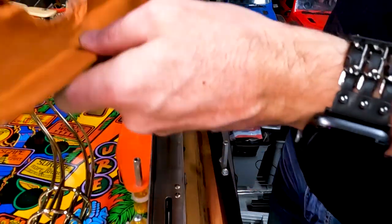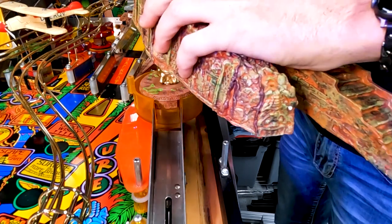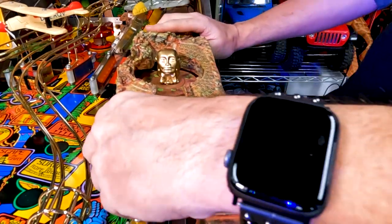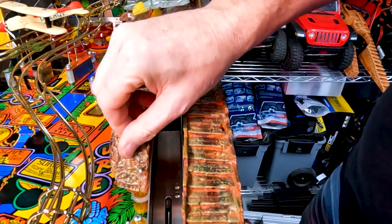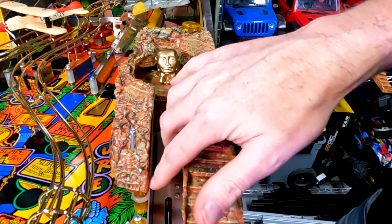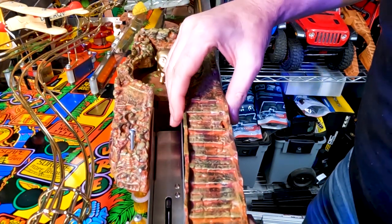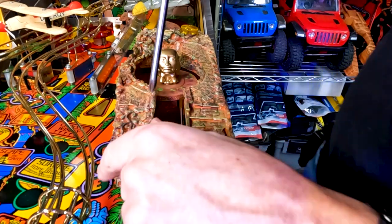Now we're going to go ahead and feed our wires through the hole through the playfield and we're going to rest it on here for now. When we put the new screws in, there is a very specific order that these need to go in. The first screw is going to go here on the bottom left, and you want to go ahead and tighten it down — but just snug, not super tight, because we might need to shift some things around. Also, one thing to note: make sure that these ruins are on the outside of this metal ramp — we don't want them sitting on top or on the inside, we want them on the outside of the ramp.